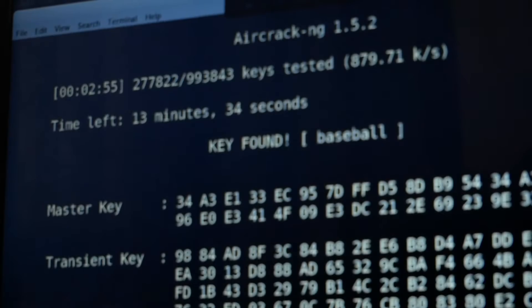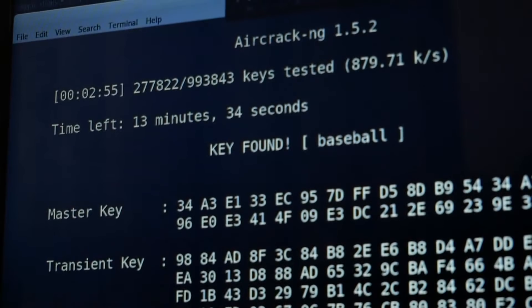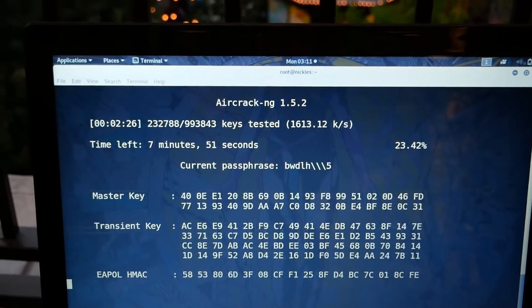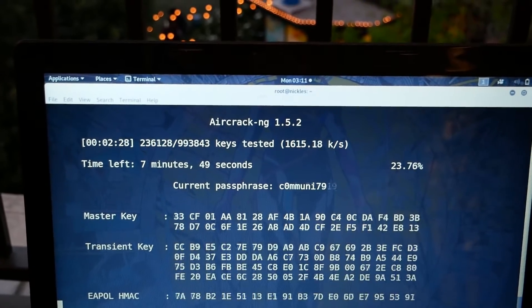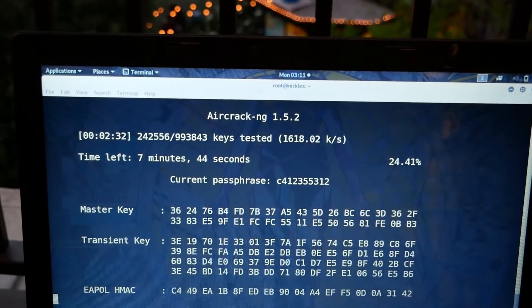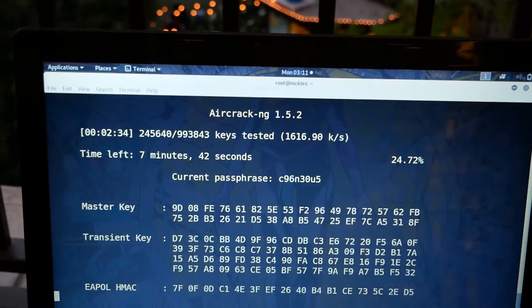Once we capture this handshake, we can use the computer to quickly guess every likely password, allowing us to test potentially millions of passwords. While this might seem complicated, even a beginner can learn Wi-Fi hacking with Aircrack-NG by practicing with a round of the Chicken Man game.